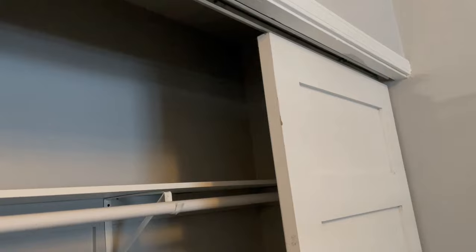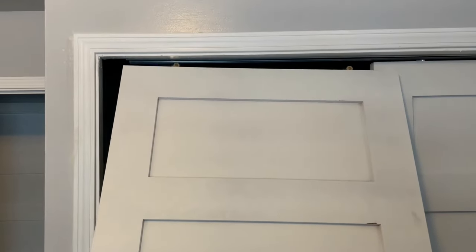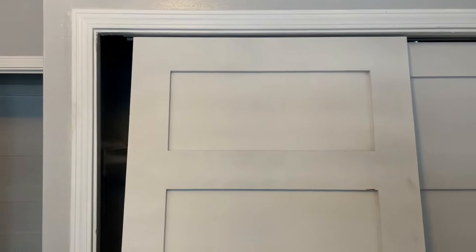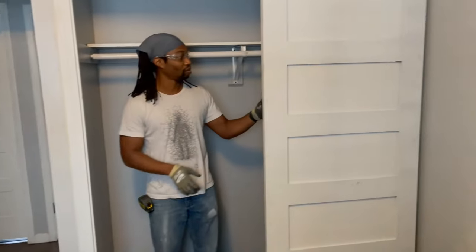Once the inner door is in, we get the next door for the outer position. The outer door has the flatter door rollers on it. The rollers with more of a 90-degree angle go on the inner door — the one most inside the closet — and the flatter rollers go on the outer door.